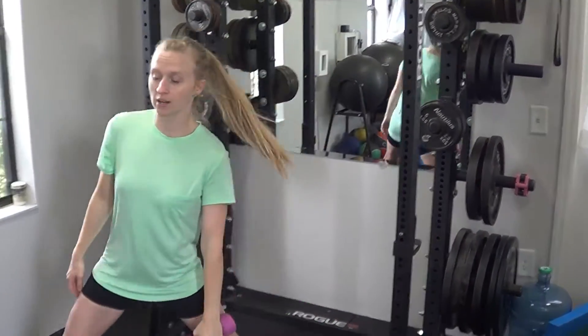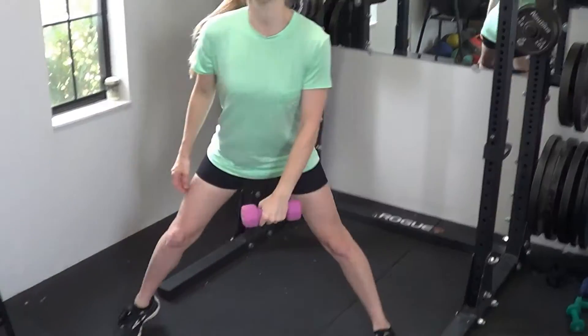For a dumbbell lateral lunge, you'll be holding the dumbbell in the opposite hand from the direction that you're going to be lunging. So I'm going to hold the dumbbell right here. You're going to step off to the side, bend the knee, come down with the dumbbell, and then come back up. You'll repeat that for all of your repetitions on one side and then on the opposite side as well.